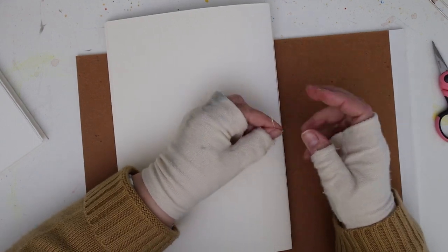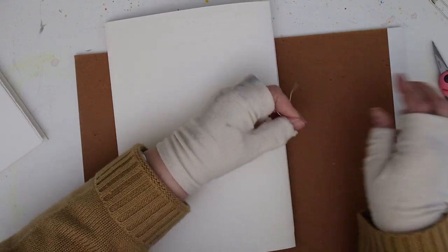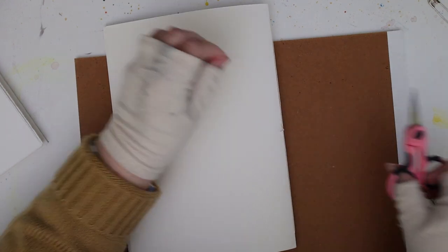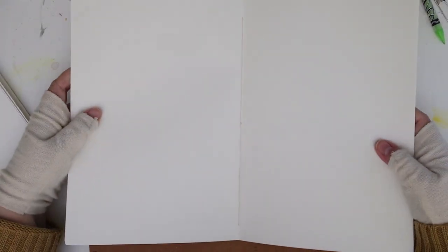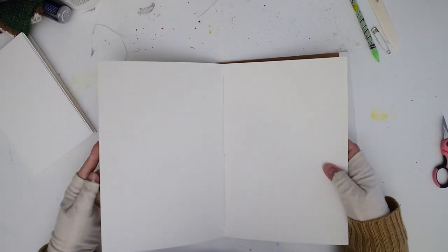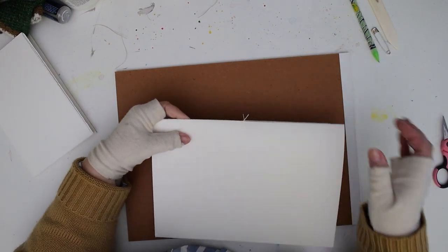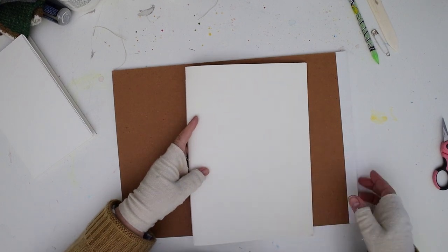Once you get those tails tied together you can trim them pretty short — they're not going anywhere because that square knot is pretty secure. And there's your pamphlet stitch. There's no knot on the inside of your sketchbook — it's on the outside, and if you decide to glue a cover to this, that knot is going to be hidden and you'll never see it.